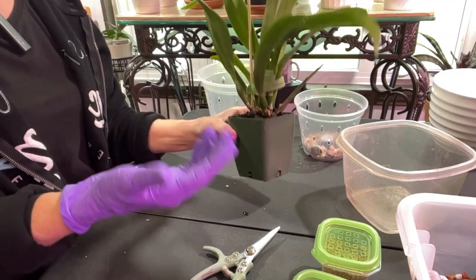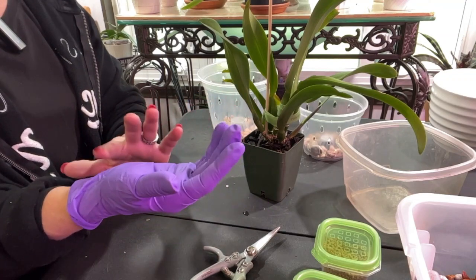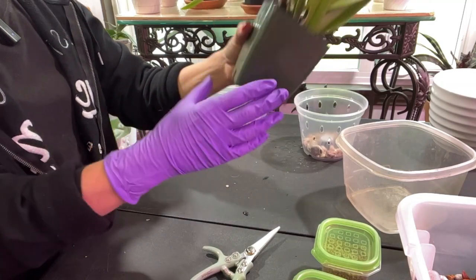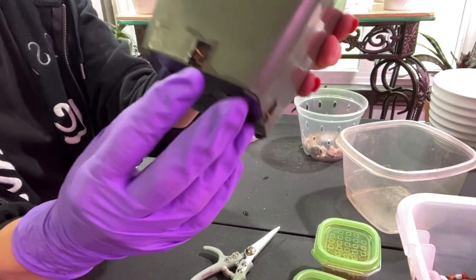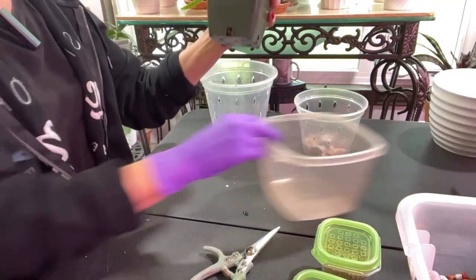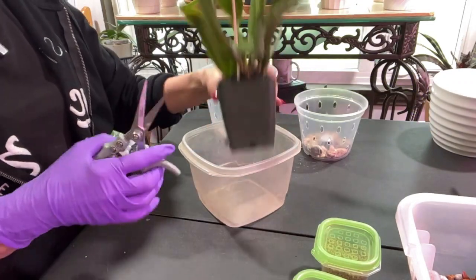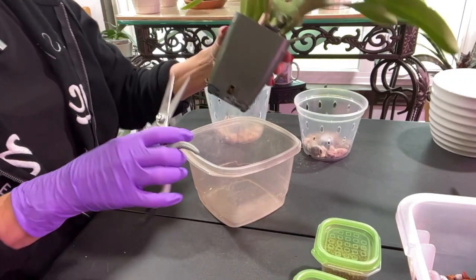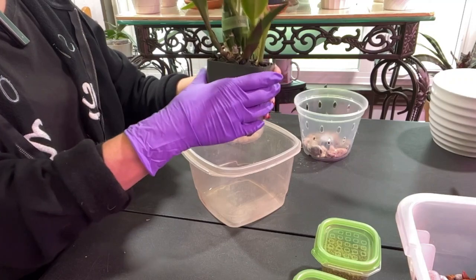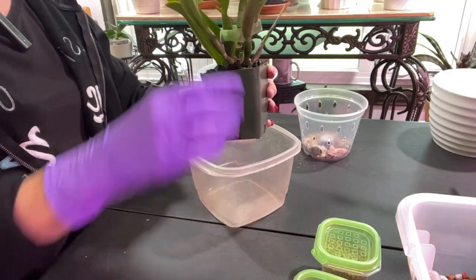I have this glove on to protect my wounds — I have a scar here that is closing up and another one across my wrist that's still a little open, so I'm trying not to get things into them. If you look in here she does have some roots right down to the bottom of the pot, and she does have what looks like styrofoam in there. I bought this one from Brookside Orchids — I don't have the date on it but I'm pretty sure it was 2022.